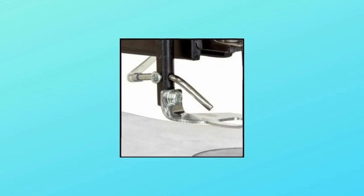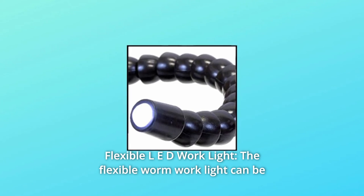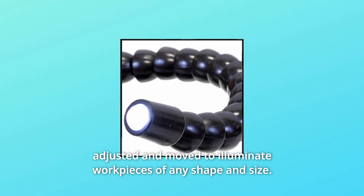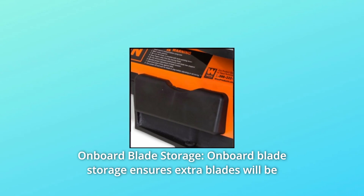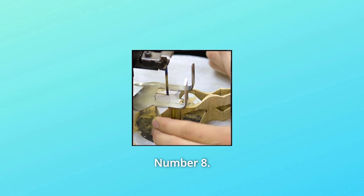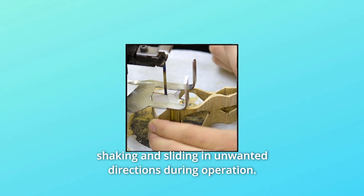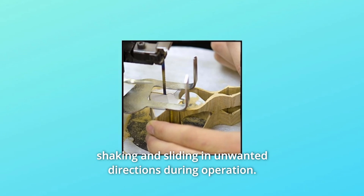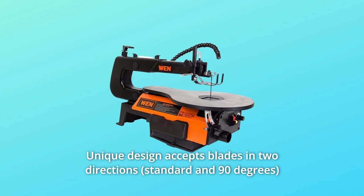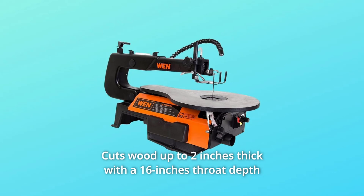Number five: the adjustable air pump removes sawdust from the blade to provide a clear line of sight. Number six: the flexible LED work light can be adjusted and moved to illuminate work pieces of any shape and size. Number seven: onboard blade storage ensures extra blades are always close by. Number eight: the hold-down clamp prevents work pieces from shaking and sliding during operation.